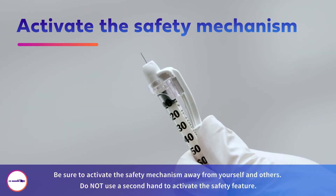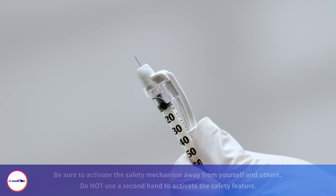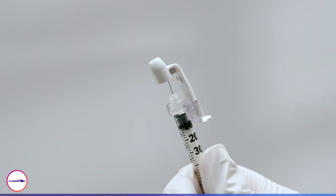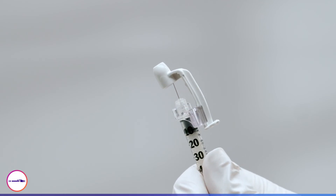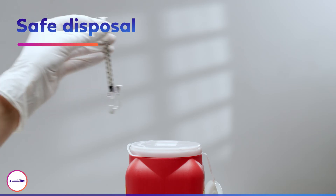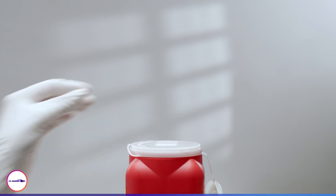After the injection is complete, immediately activate the safety mechanism by using a simple one-handed technique. Move the safety arm completely forward until it is fully extended and the needle tip is covered. You will hear a clicking sound when the safety mechanism is activated. Discard the used syringe in an approved sharps container in accordance with applicable regulations and institutional policy.